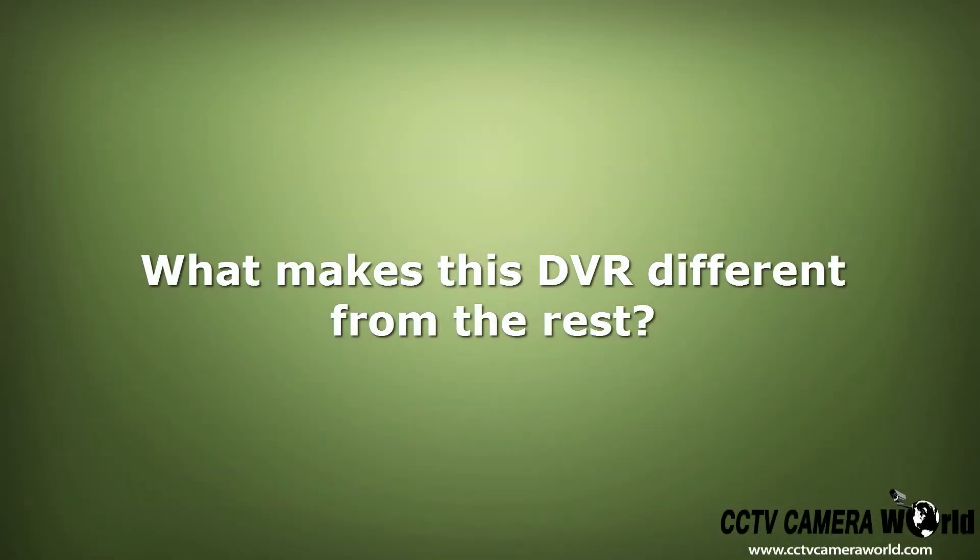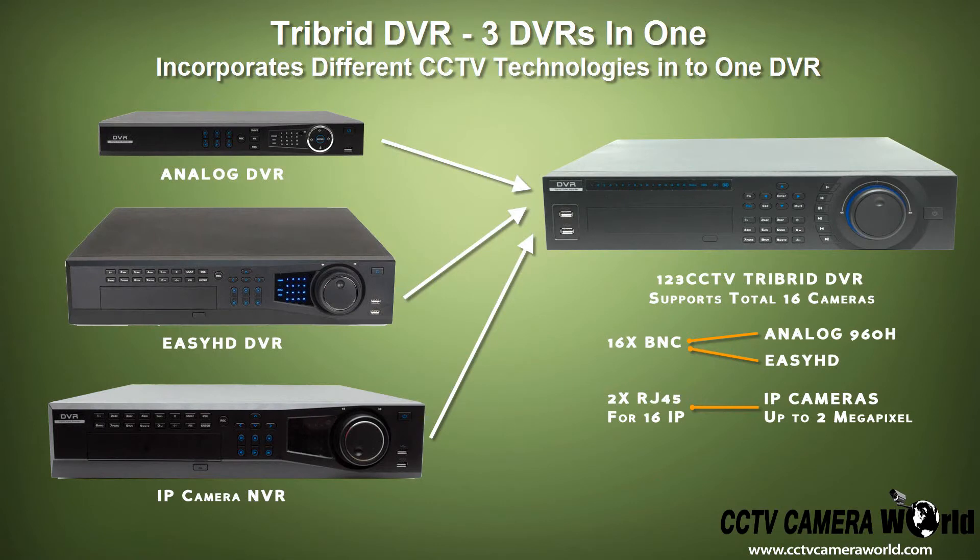In case you were wondering what makes this DVR different from the rest: this 16-channel tri-brid combines all three technologies into one unit. Analog, IP, and HDCVI are all compatible in any combination with each other, up to a total of 16 cameras. Now you're no longer restricted to using just one type of camera.